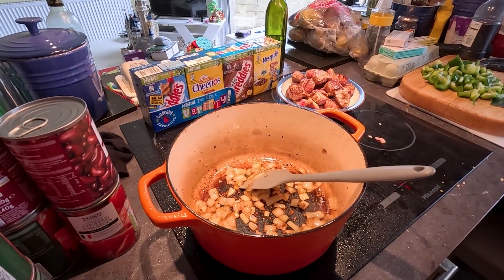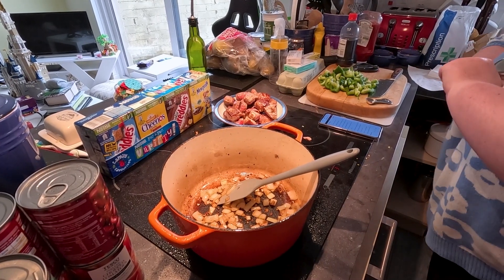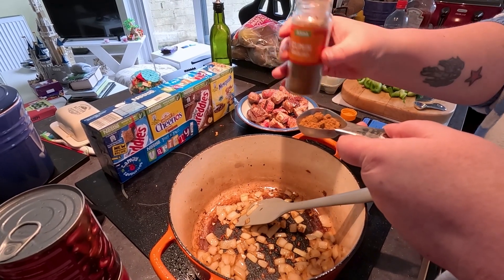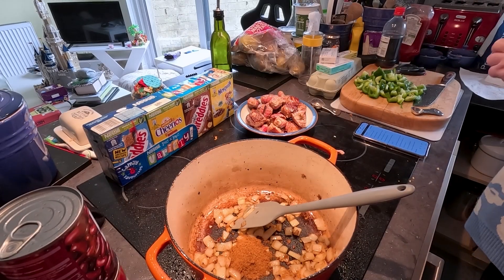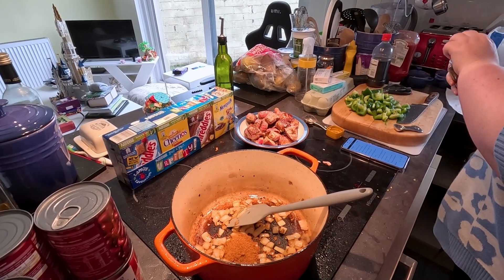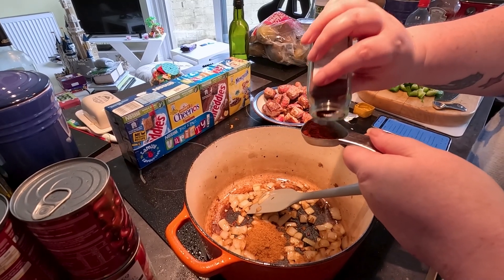Okay guys, that's the onions, I've sautéed for a few minutes now. And now time to add the spices and Michelle shall read them out as she puts them in. Right, I'm halving everything. So I need a tablespoon of dried cumin. It's calling for two tablespoons of chilli powder, so to half that — I've got mild chilli powder — a tablespoon of mild chilli powder.